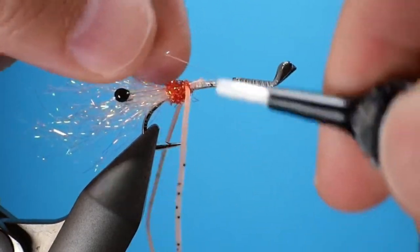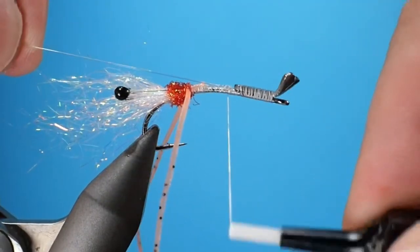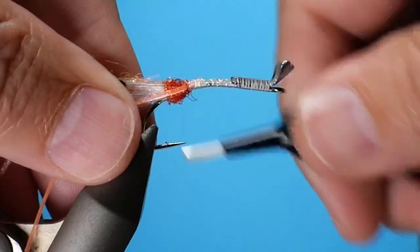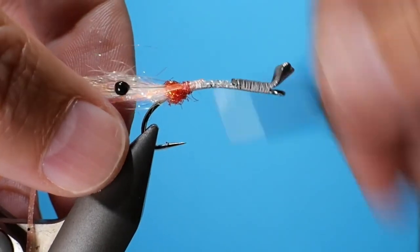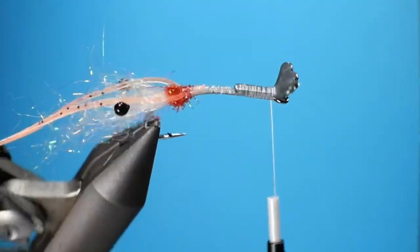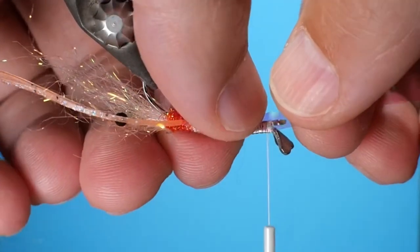Now I need some ribbing, so I'm going to tie in some 8 pound mono. This is the cheap stuff you have lying around or pulled off your bass spool — just something that's not the good fluorocarbon that you would use to fish with, because you don't need it in this fly.